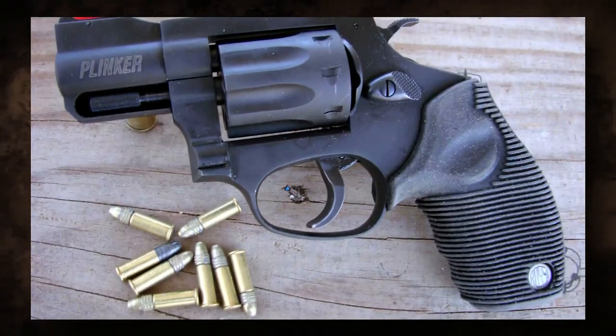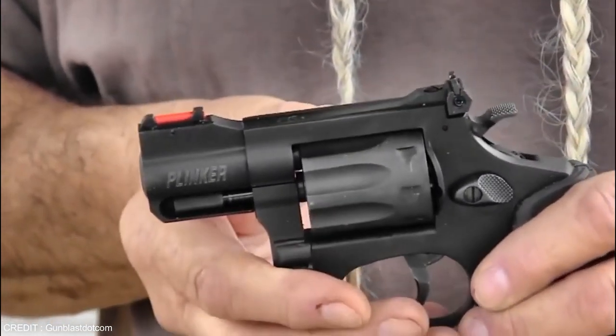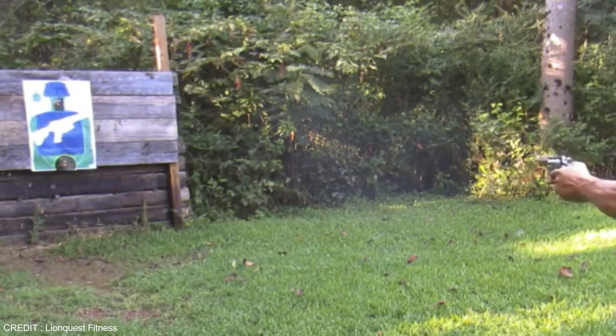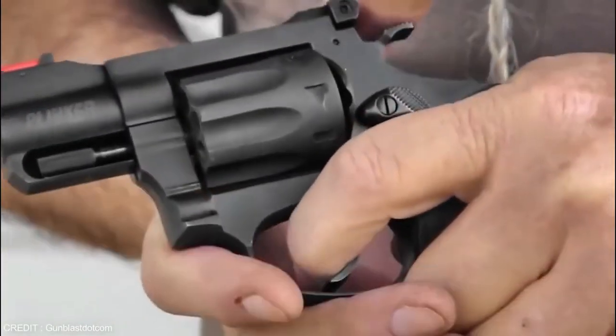The Rossi R-98 Plinker is a blast to use. The trigger pull is smooth and steady, allowing for precise control and precision. Because of the low recoil of the .22LR caliber, it's excellent for shooters of all skill levels. The balanced weight and comfortable grip contribute to its overall maneuverability and ease of use.